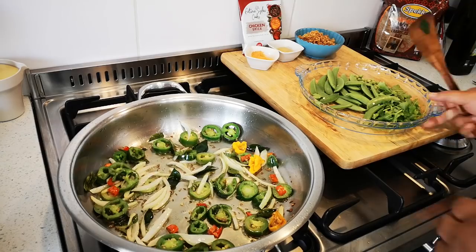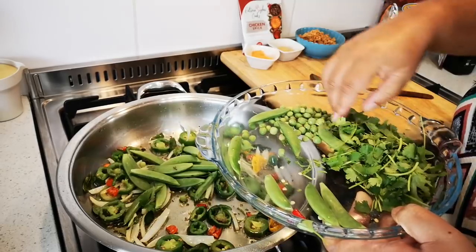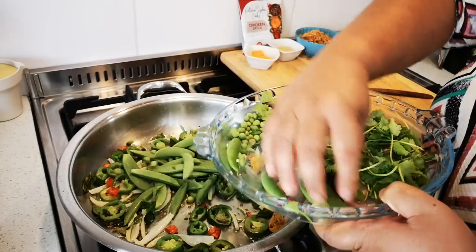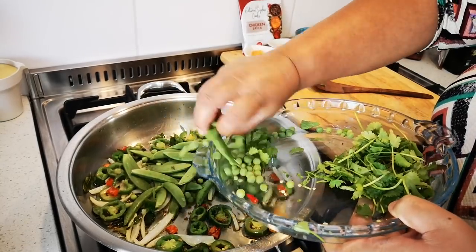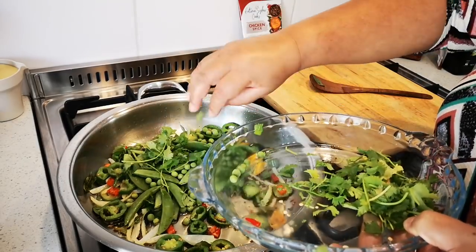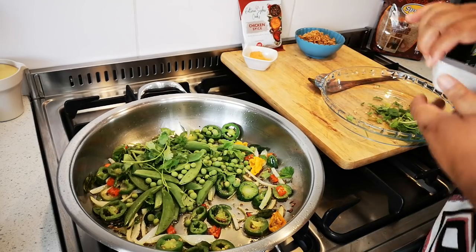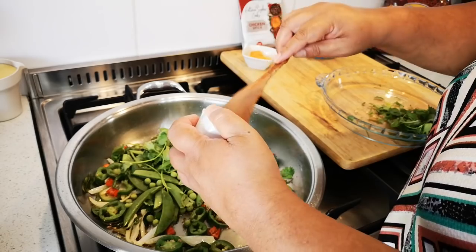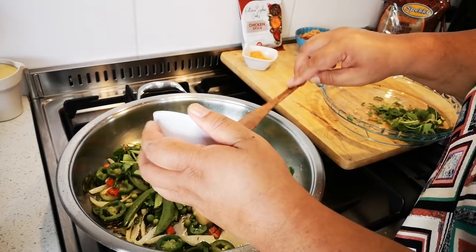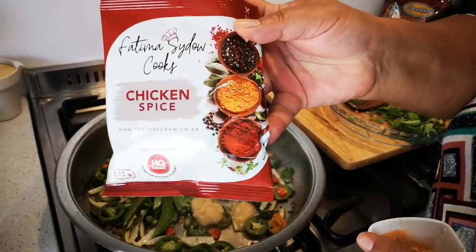Now I'm going to throw in the snappies and some of the cheese — all of it. And some of the coriander; I'll leave the rest for on top. I'm also going to add some garlic and ginger paste, and of course again the chicken spice.